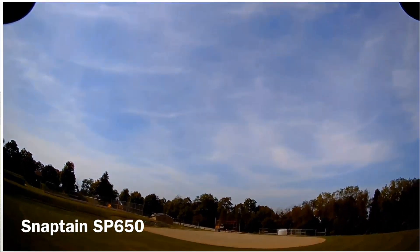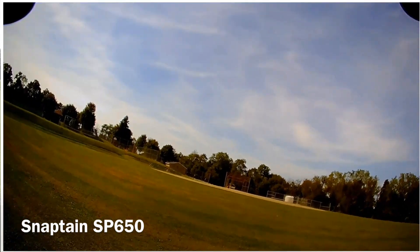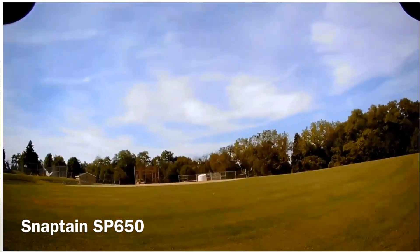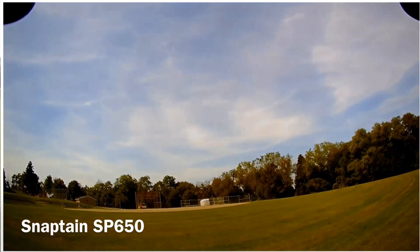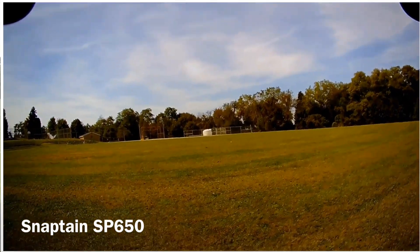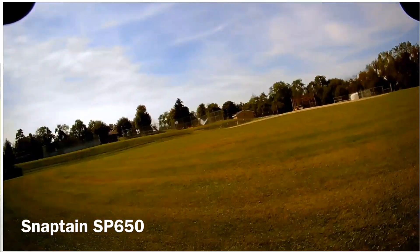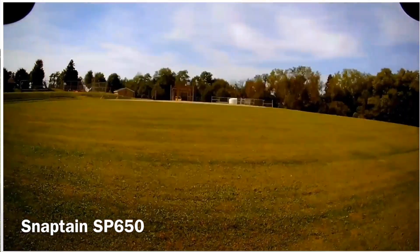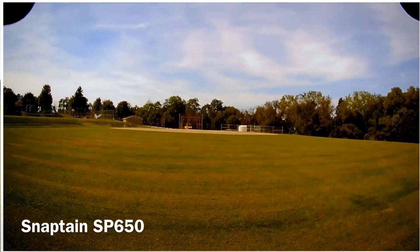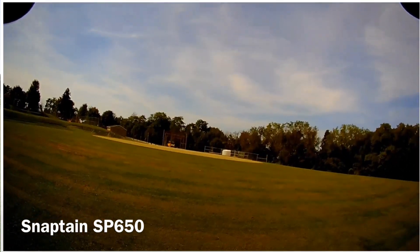Let's bring it over here and check the flips out. It's trying to drift all over the place, but there's not much wind. Let's see how the flips work. Flips work great, and they go in all the directions too — forward, backwards, left, right. So you got flips galore.